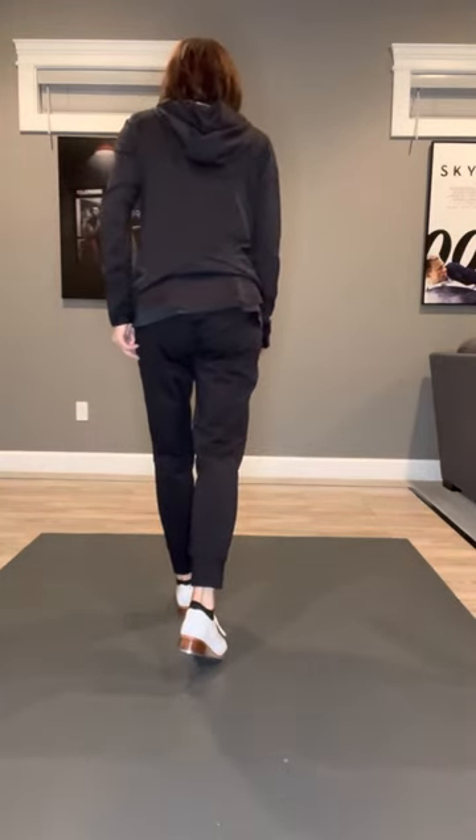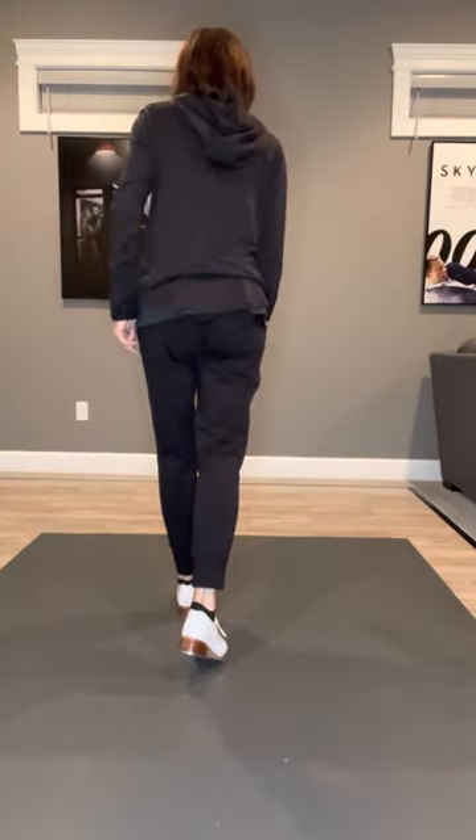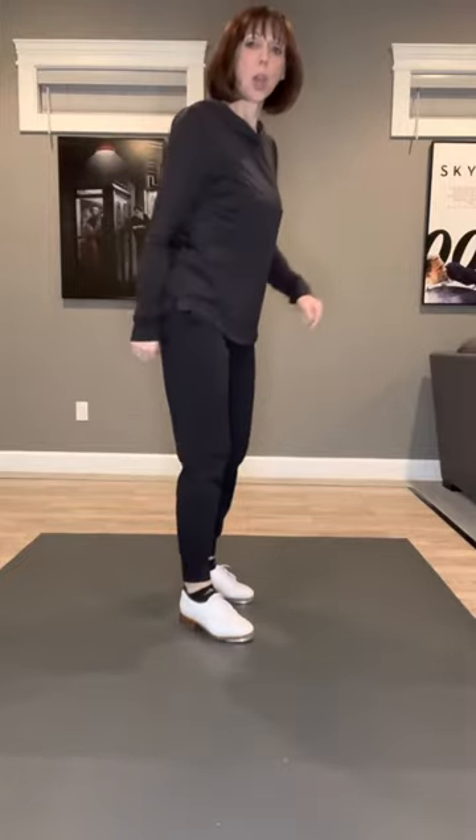From there we're going to take a tap step heel, or a flap heel — so the action is the flap, and then we take a heel beat and put your weight onto that heel beat. Then a flap heel, a flap heel, then a flap, and then three heels.